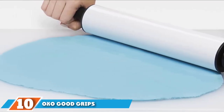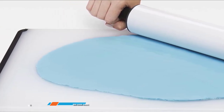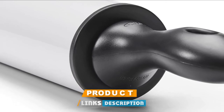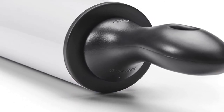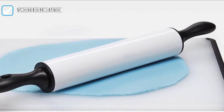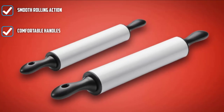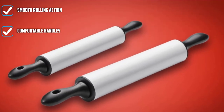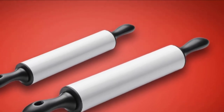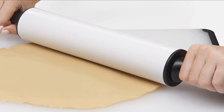Finally, the number 10 position is dominated by the OXO Good Grips Non-Stick Rolling Pin. I was ready to love this non-stick rolling pin, but was ultimately unimpressed. The positives: the rolling action was smooth, the handles were comfortable, and it was the easiest to clean out of all the rolling pins I tested. The negatives: not only was this pin heavier than it needed to be, but the non-stick aspect did not hold up. Nearly every dough stuck fast, while the flour that would have helped with the sticking sloughed off utterly useless. The pin is also downright hefty, which makes storage tough.